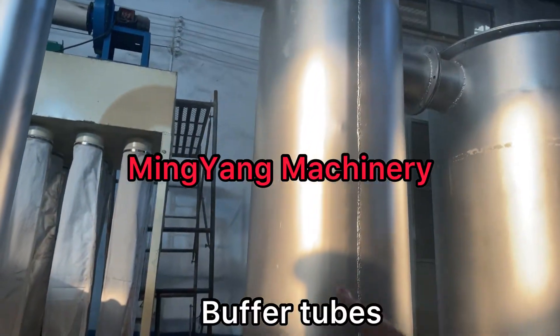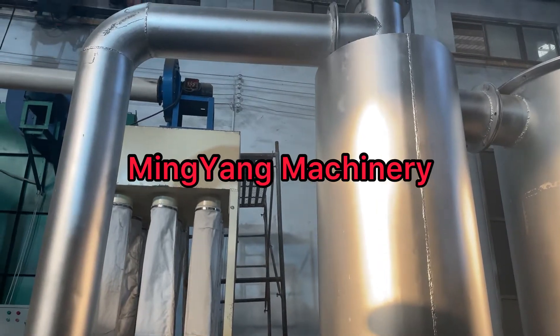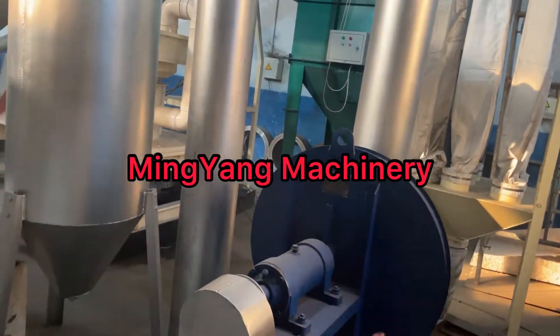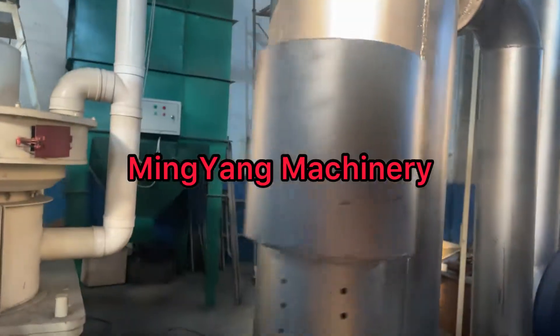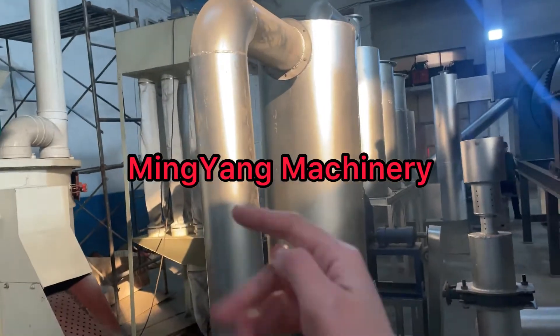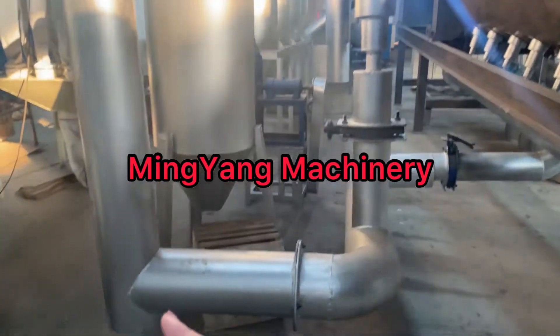And this is the buffer tube. The gas will, after the buffer, then this draft fan brings the smoke through for circulation. This one is also a buffer tube. After treating, the clean gas will go through for heating.